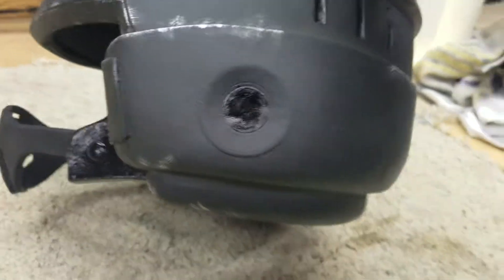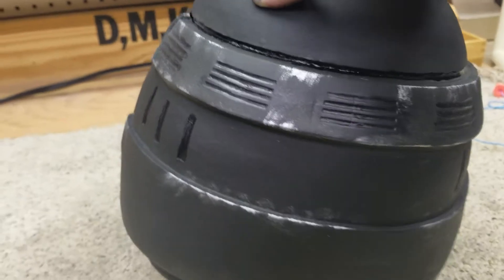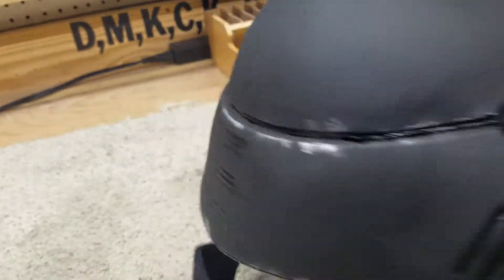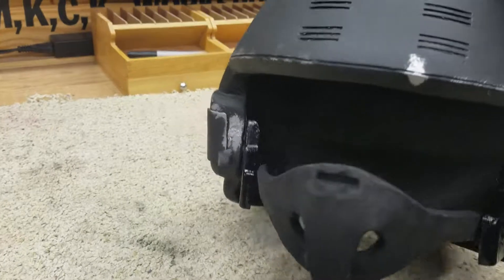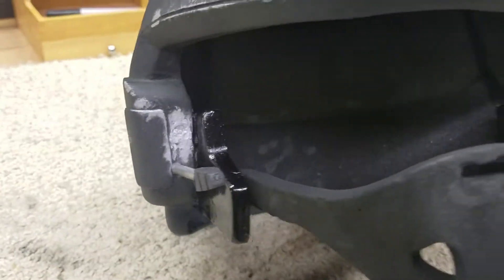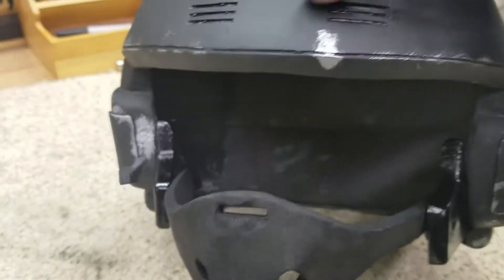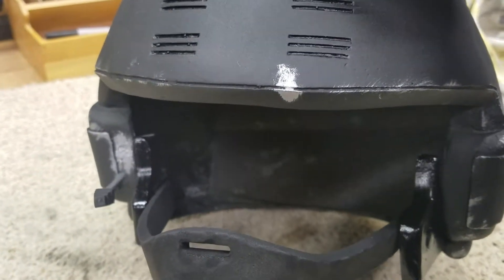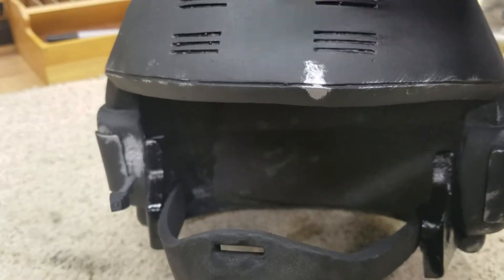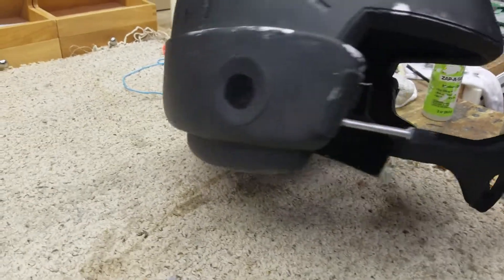Doing weathering on full-scale stuff is a huge step up for me, so I didn't want to overkill it — I wanted it to be just right and believable. Like, where would this actually get damaged? I assumed it would probably get damaged near the cheek protectors. At one point I accidentally chipped away some paint and I decided to make that work, leaving it chipped like it's actual metal underneath.